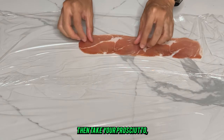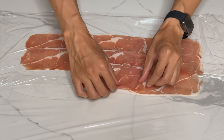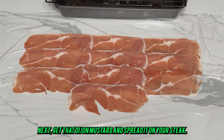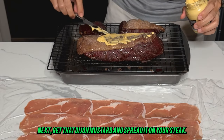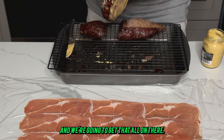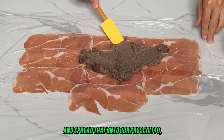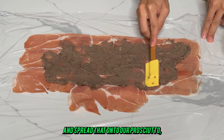Then take your prosciutto, put it on some cling film, and lay it out nice. Next, get that dijon mustard and spread it on your steak — which is done at this point — and get that all on there. Then take your duxelles and spread that onto your prosciutto, getting it pretty evenly coated.